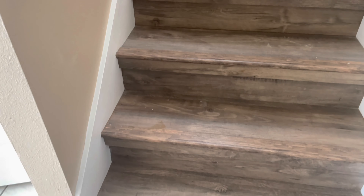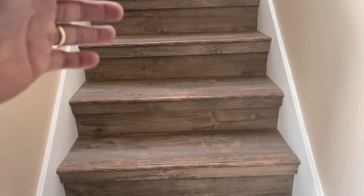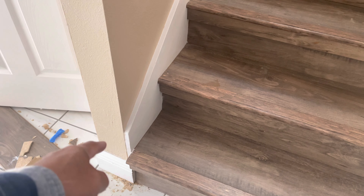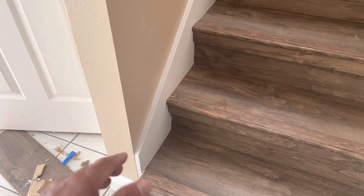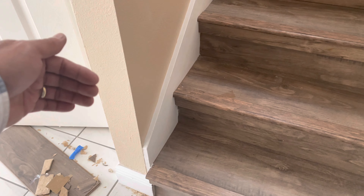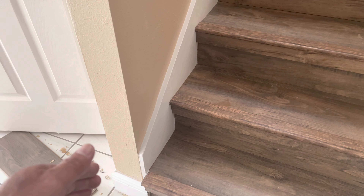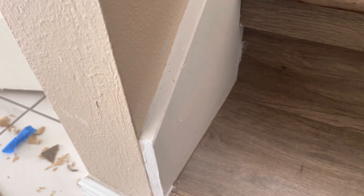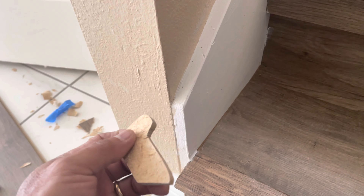What's up guys, Chaco Valtred here. Today we're going to fix something over here — when they put this laminate floor down, they didn't finish the end on this side. It's really bad looking if you walk over on this side, you can see the unfinished end.